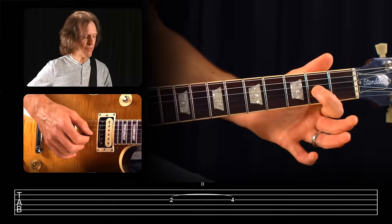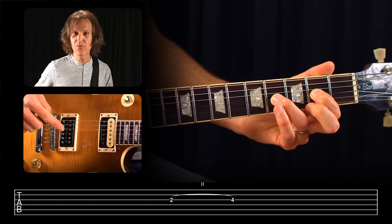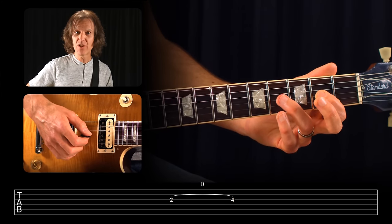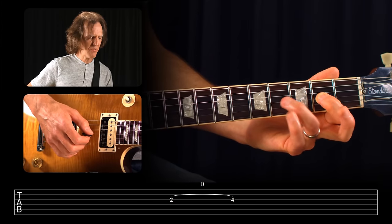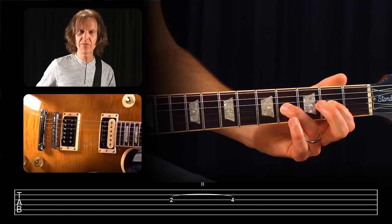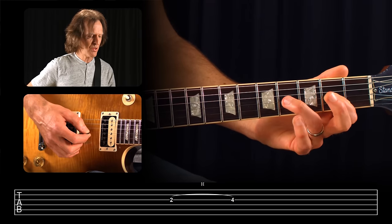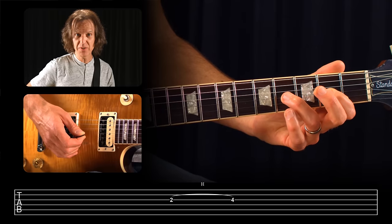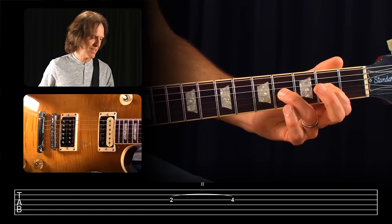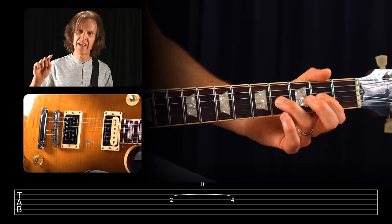Hammer-ons in tablature are when two notes are on the same string and we pick the first one. For instance, we'll be on the third string second fret, and the next note will be the same string at the fourth fret. That second note does not get picked — it gets a hammer technique from your third finger or whatever finger you're using. Your finger comes down straight, directly and firmly onto the fourth fret so you get a note that sounds like you picked it. This is indicated by the two numbers with a curved slur line over them and an H for hammer-on.